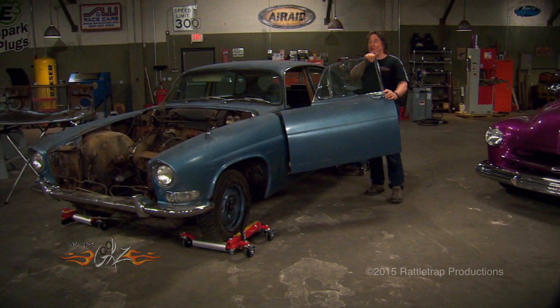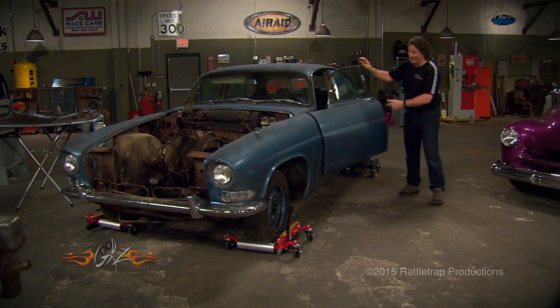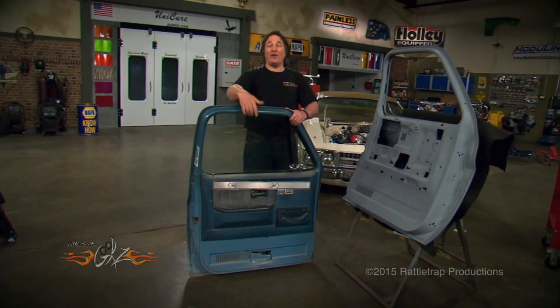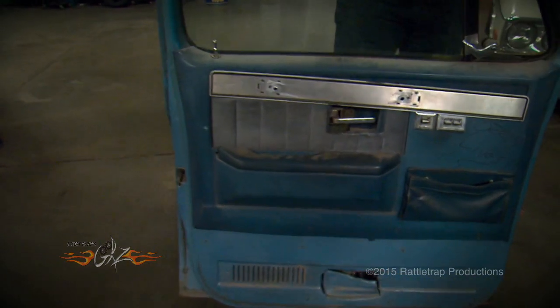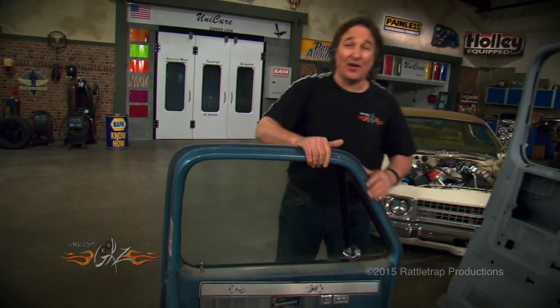So right now, we are going to show you what it takes to build or restore a door. For example, this is an original door off of a mid-80s Chevy pickup. And as you can see, it's pretty typical of what you'll find in a junkyard or on a project vehicle. It's got a lot of damage, it's got a lot of rust on it.